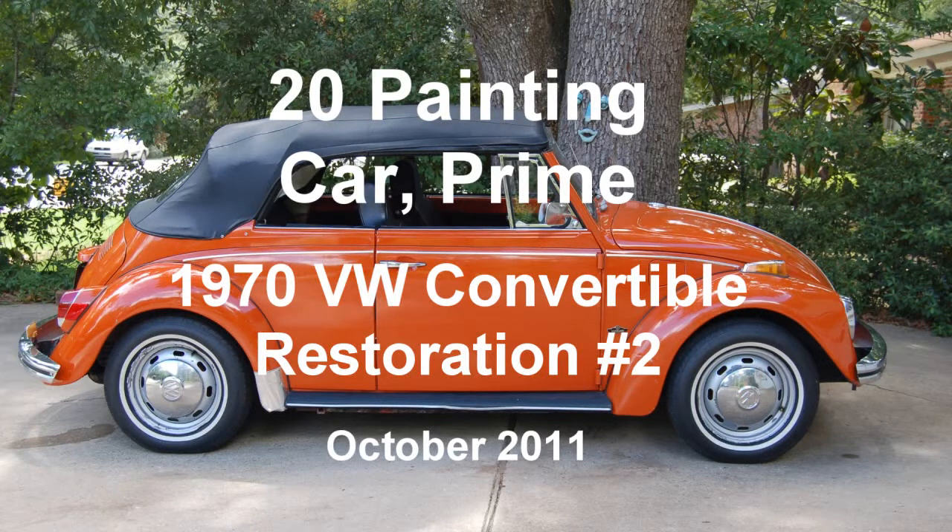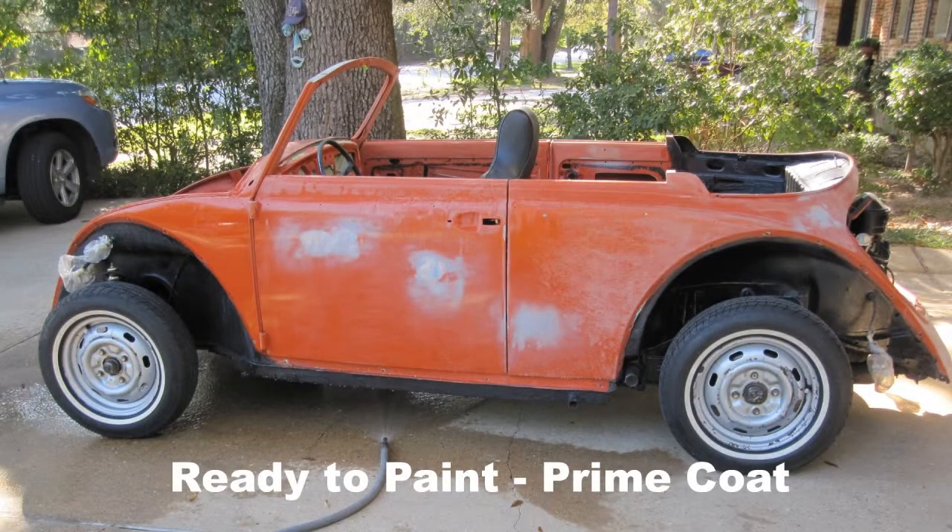1970 Volkswagen Convertible Restoration Number 2, Clip 20: Painting Car Prime. After wet sanding, the car is ready to be moved to the backyard for painting the prime coats.